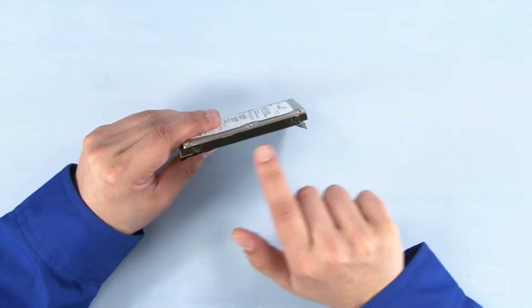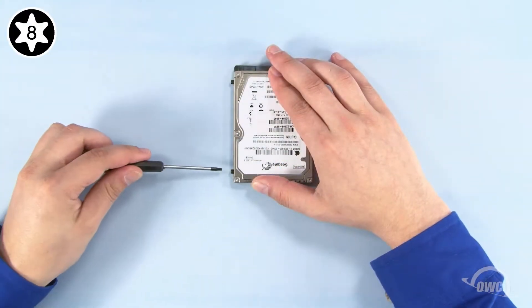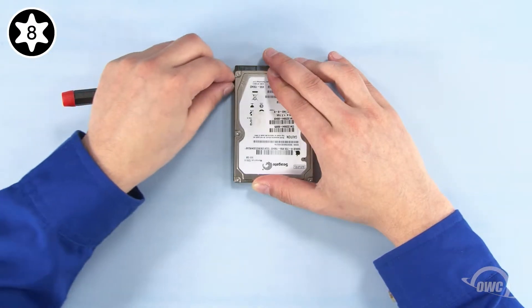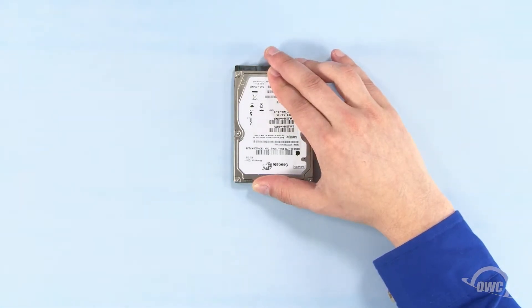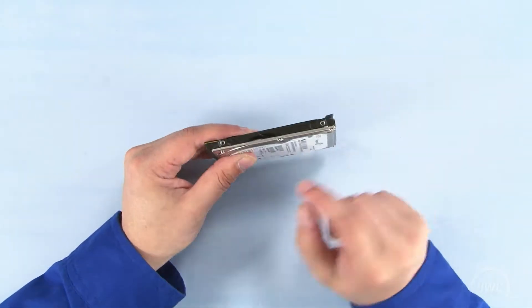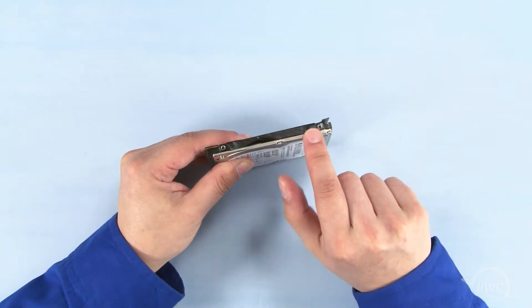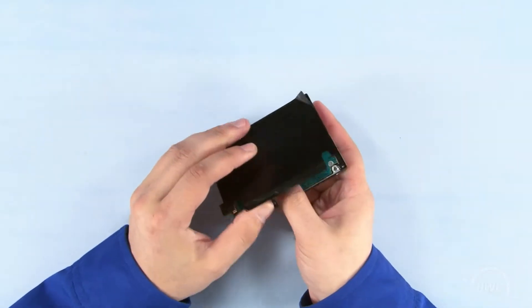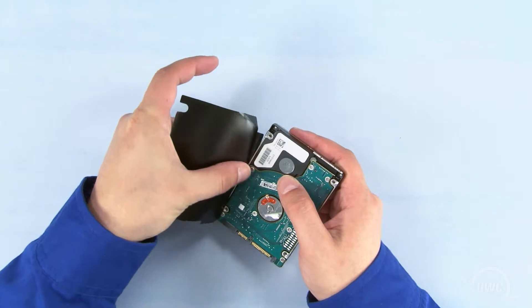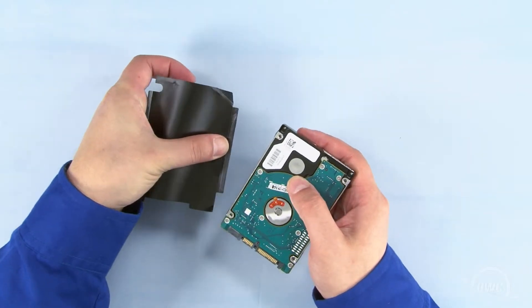Next, remove these two mounting pins using your Torx T8 screwdriver. If you're installing a standard hard drive in this bay, you'll also want to gently peel off the black plastic cover on the old drive to put on the new one, as it covers an exposed circuit board. If you're installing an SSD in this bay, you can skip this step since there's no exposed circuitry to cover.